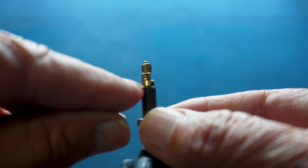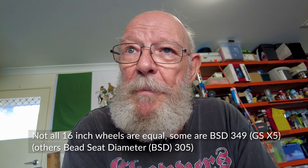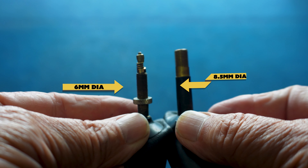Unfortunately my little recumbent, the X5, has these one-inch CSR tubes and they don't have replaceable Presta valves, so you've got to replace the entire tube — and they're very, very hard to come by. The other thing is I've got to carry spare tubes for different-sized tyres. They're all 16-inch, but some are one and a quarter, some are one and three-quarters, some are one and three-eighths, some are two inches, some are one inch.